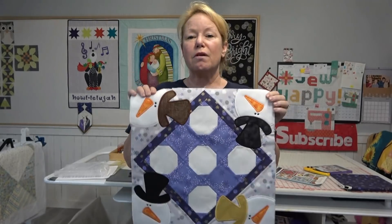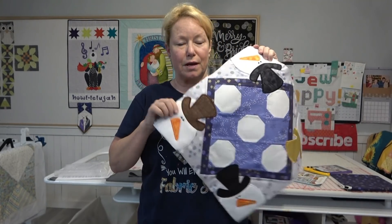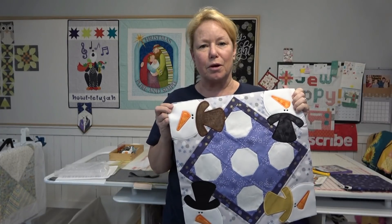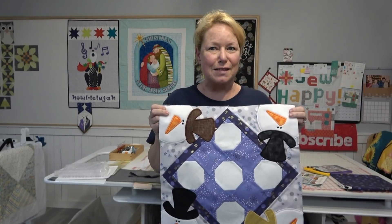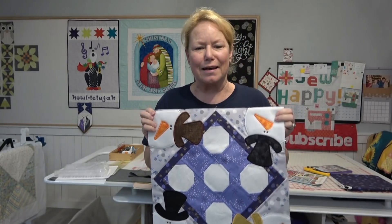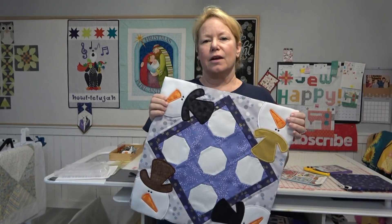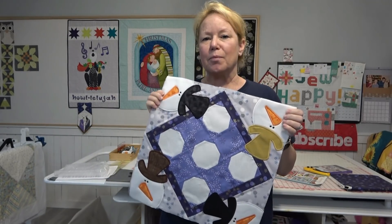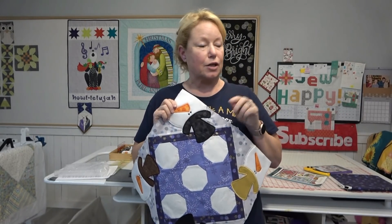Part two of every table topper will be about doing the embroidery. For those of you who are seasoned quilters and are just new to embroidery — if you've got a machine with an embroidery arm and you have not used it yet, it is time to take it out and get your money's worth out of it, because you paid a lot of money for that thing. You can join me and we're going to do a table topper every month.